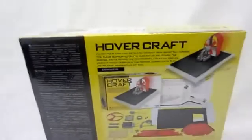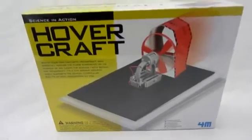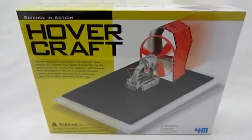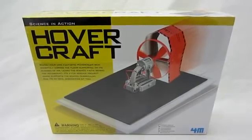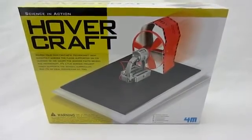After you build it all together, you set it down, turn it on, and it will float across your floor on a cushion of air. So it's really cool to show your kids some really fun science principles, or it makes a great science fair project. Check out this and other great Toysmith products today.